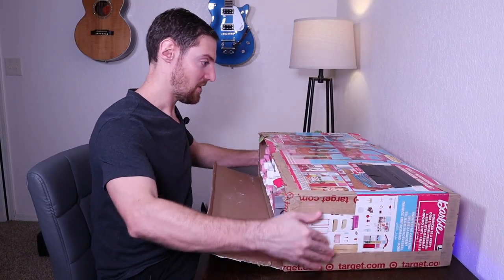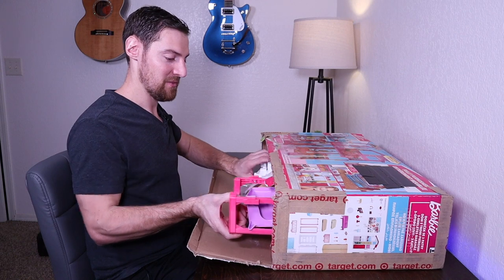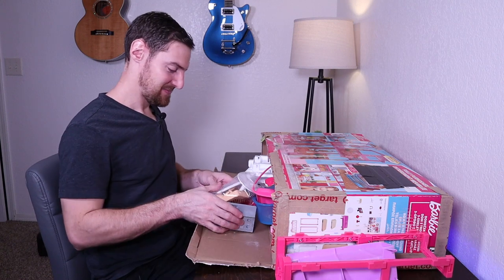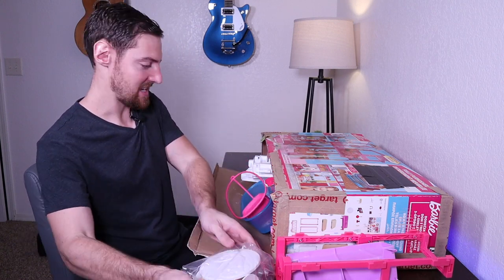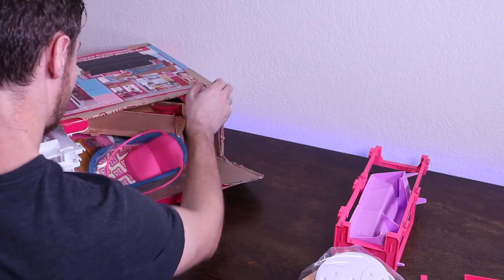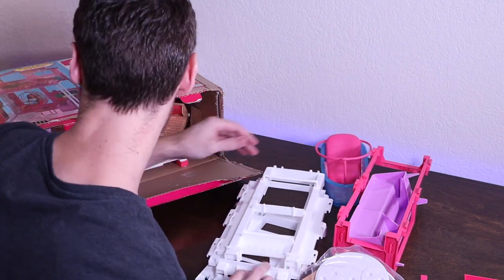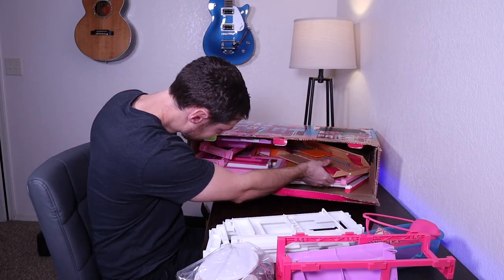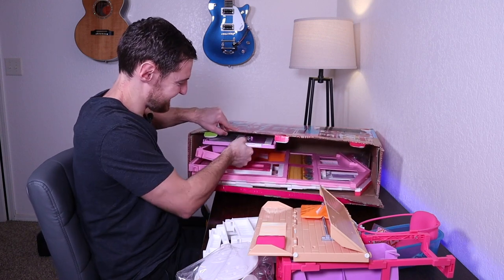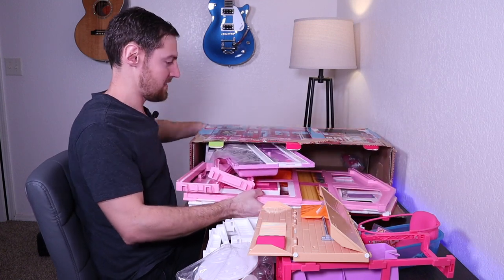Also, I have a new overhead tripod setup coming, so any future videos we do like this will have a little bit better camera angle. Okay, so let's see what all we got in here. This has a lot of pieces. Oh yeah, there's a lot of assembly required, it looks like.